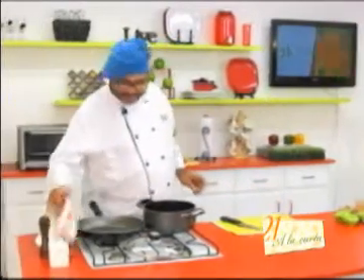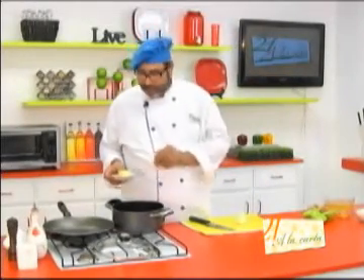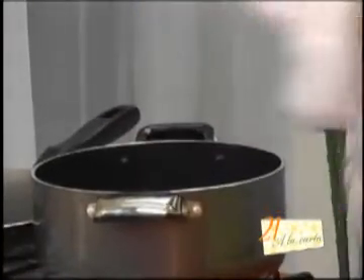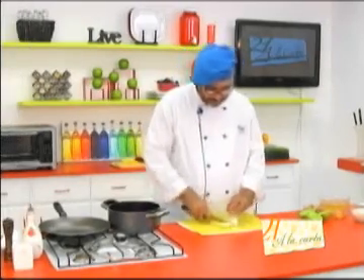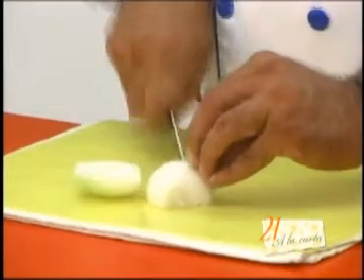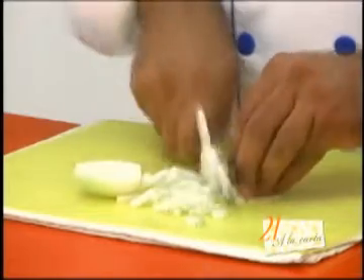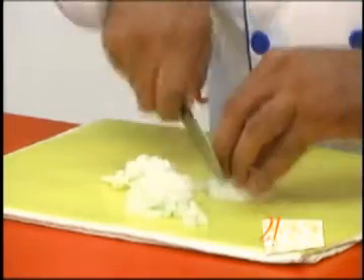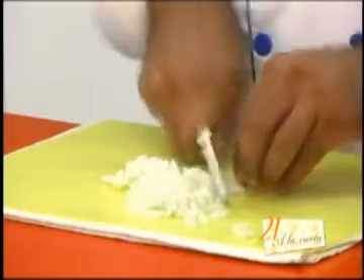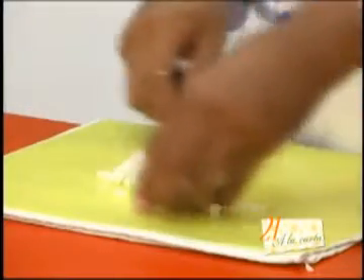Vamos a poner un poquito de aceite en una ollita y vamos a agregarle la mantequilla. Hemos agregado ese poquito de aceite para que no se nos queme la mantequilla. Vamos a agregar una media barrita de mantequilla y mientras se derrite, vamos a cortar nuestra cebolla en un brunoise, o sea, un corte de unos cuadritos pequeños y finos. El objetivo de haber puesto el poquito de aceite es para que no se nos queme la mantequilla.